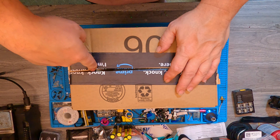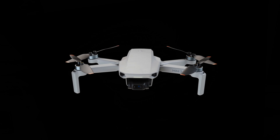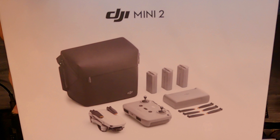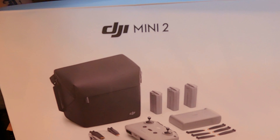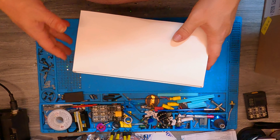What's up YouTube, so we have a mail call as the title said. Here's what's in the box — I know you guys are like, wait a minute, you bought a DJI drone?